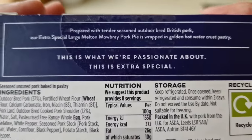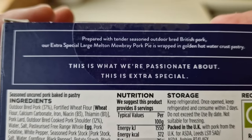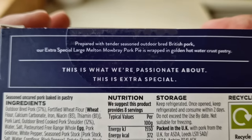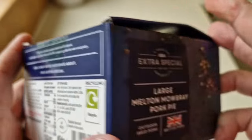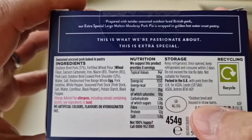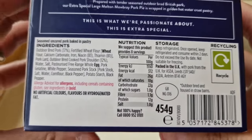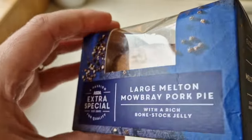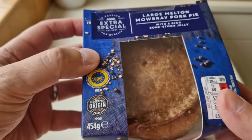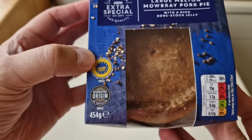There's a little bit of spiel about it there. It says: prepared with tender seasoned outdoor bred British pork. Our Extra Special Melton Mowbray pork pie is wrapped in a golden hot water crust pastry. 454 grams, a GB sticker, and it says outdoor bred and housed in straw barns — obviously that is the pigs. With rich bone stock jelly. I've had it in the fridge but I've had it out for about 40 minutes now, just to get to room temperature.